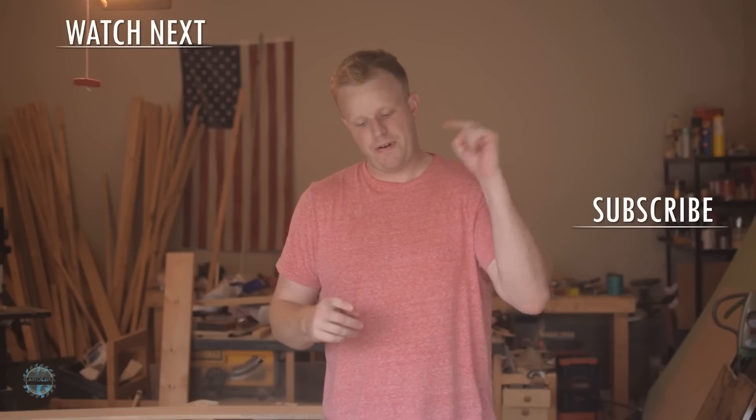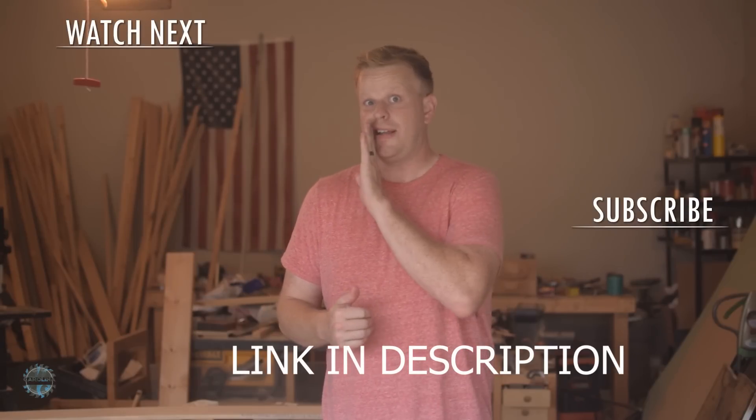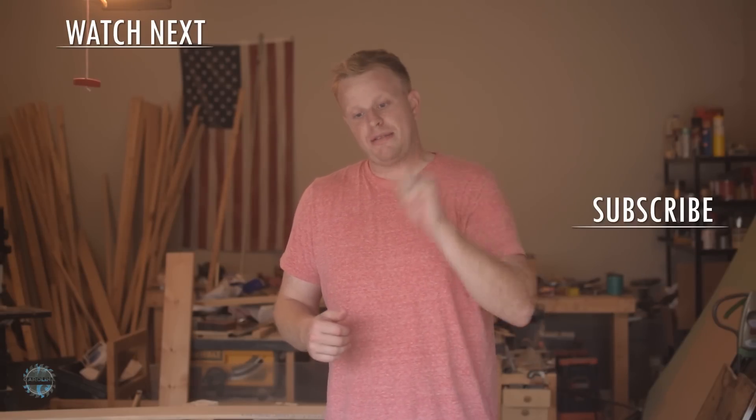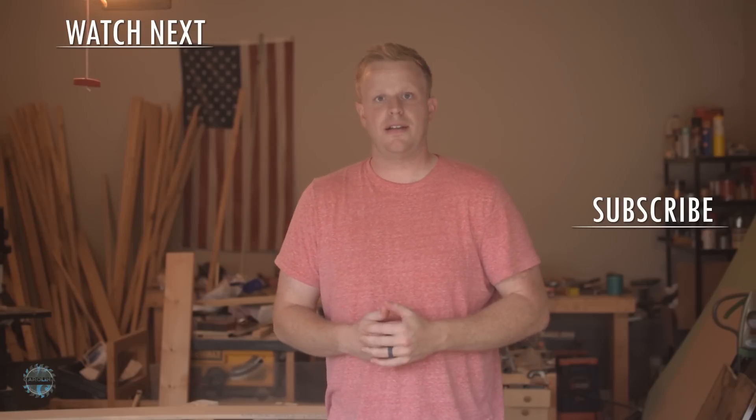All right, thanks for watching — that was a fun project. Free plans are down below, make sure you click on that and download them, they're free so it doesn't cost you anything. Make sure you hit that subscribe button and notification bell, check out one of these videos up here, and I'll see you on the next one.